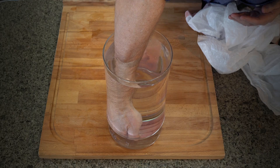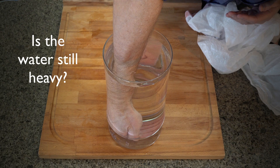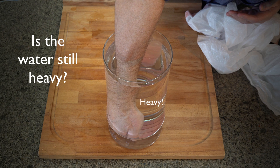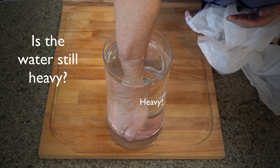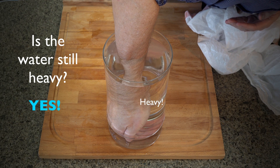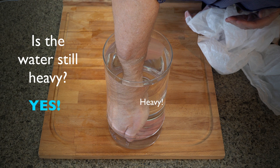How about now, with your hand in the water? Is there still water above your hand? Yeah. But do you then feel the weight of that water? Actually, you do. But because your hand is in the water, it's hard to feel.